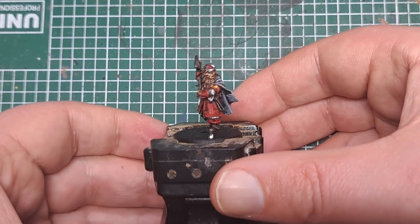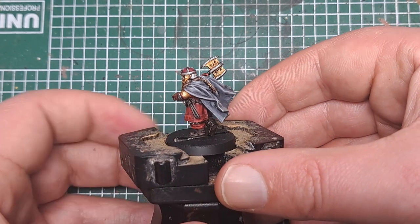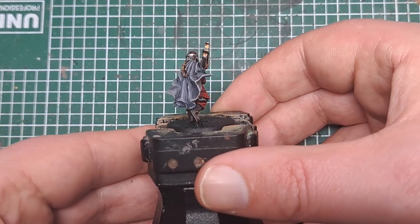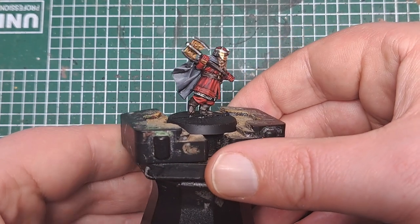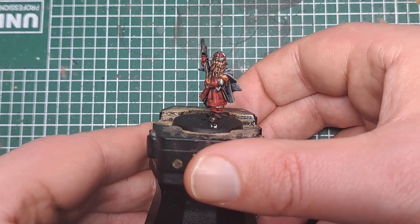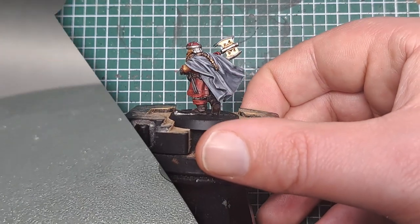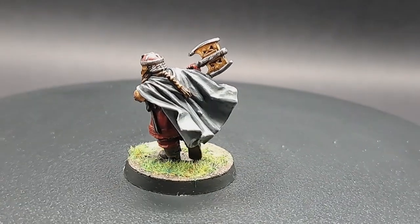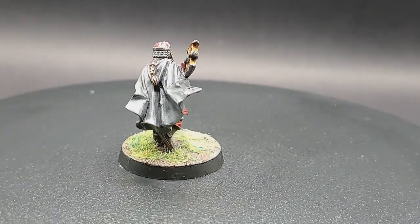And that is Gimli finished. As you can see it's a really nice simple paint job. Thank you very much for watching — I hope you enjoyed the video. Please like and subscribe and let me know in the comments down below what's your favourite Middle Earth character. Happy painting!